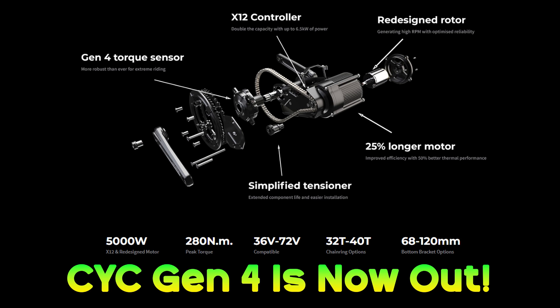The video kind of frustrates me because it's just a puff piece — kind of hypes things up, but when you break it down, it doesn't really tell you anything of much use about the Gen 4. So let's watch and then I'm going to analyze things and make a few suggestions. Because at the end of the day, CYC are really the only company out there making a torque sensor motor with any degree of what can be called high power, so I think they should be making videos that really show this aspect off.